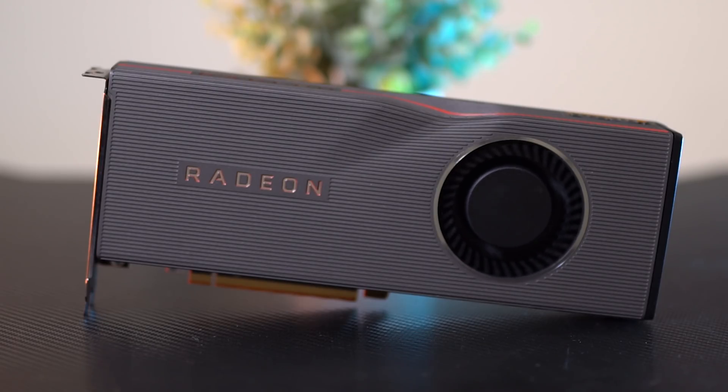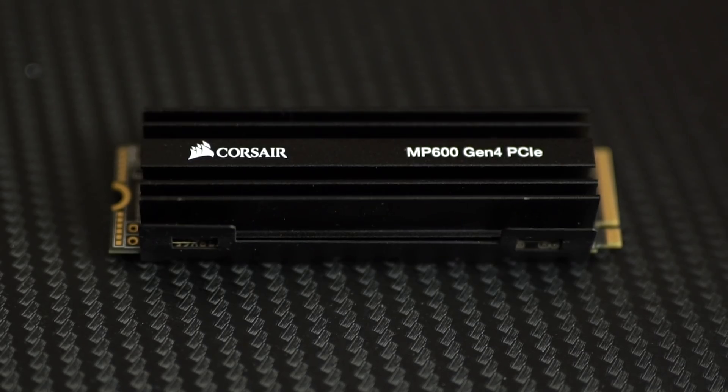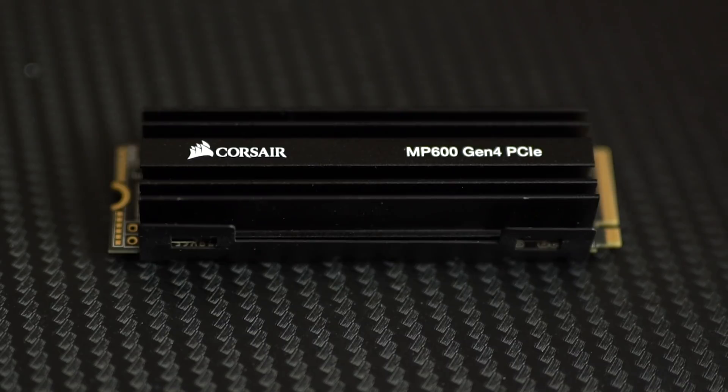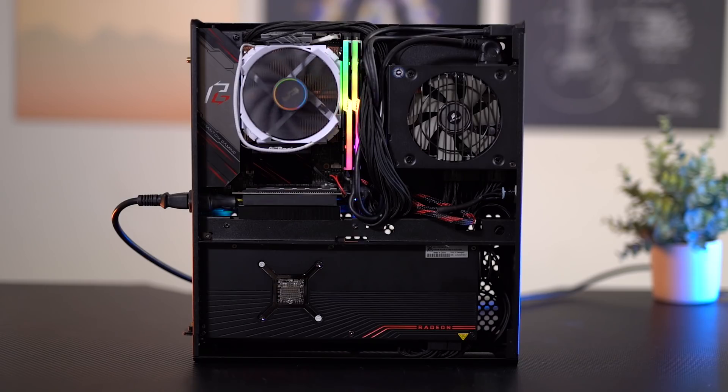Then we also have the reference model RX 5700 XT — ours is from XFX. We have the blower-style cooler in here so it can effectively dissipate heat and stay cool. And for storage, we have one terabyte of the Corsair MP600 PCIe 4.0 SSD — that's 5 gigabytes per second read and 4.7 gigabytes per second write. The fastest SSD technology you can get in a single stick. So we have everything that could possibly be in the PlayStation 5: the GPU is powerful enough, the SSD is fast enough, and the CPU is the exact same.